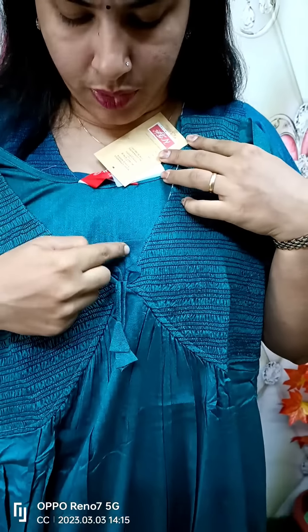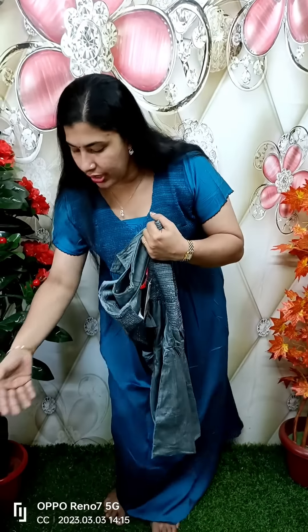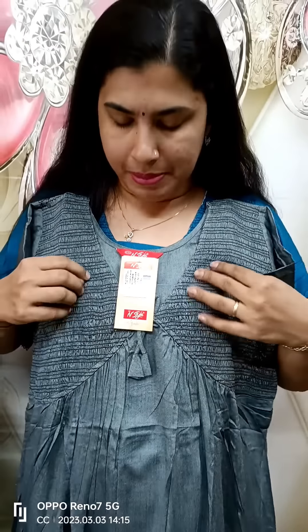We have a small white side on the neck. From here, we have a nice dark shade. It has a little dark air shade. It has a front side and a back side plain.